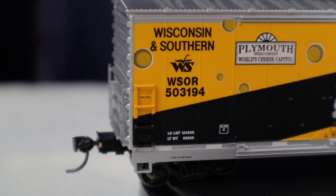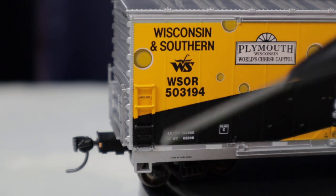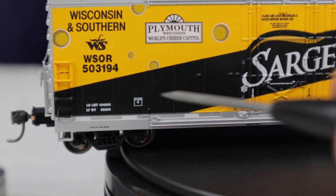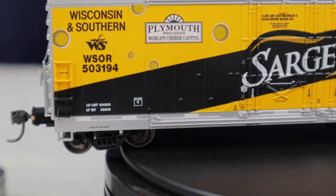On each end of the car there is a separately applied plastic ladder, and on the ends of the car as well. There's also a drop step right here. All along the side of the car there are reflective stripes on the bottom, which is a nice touch.